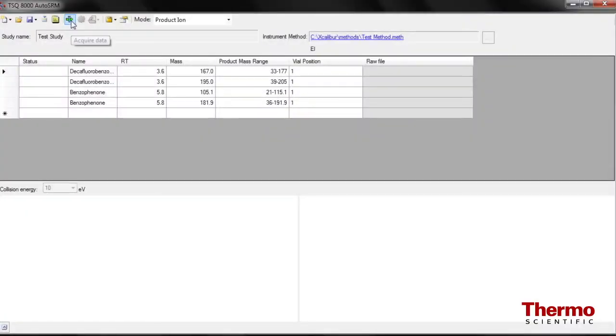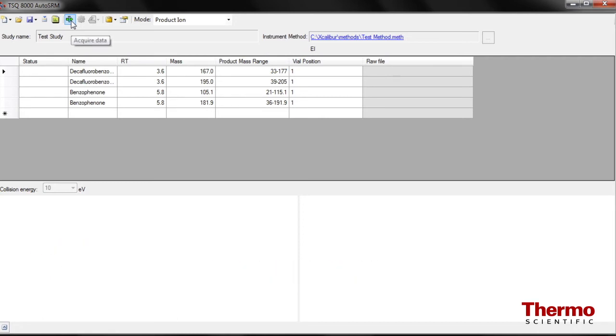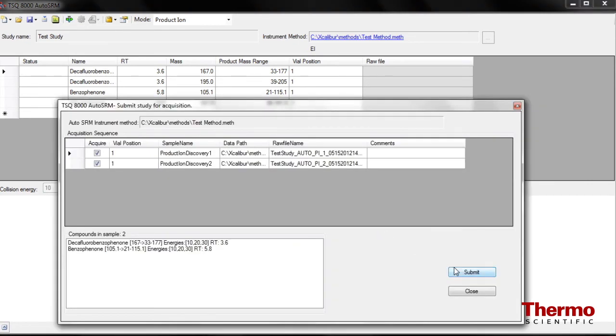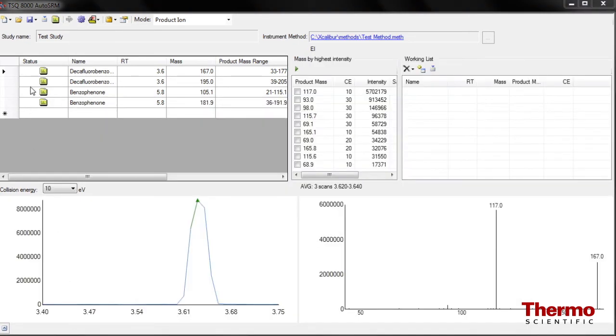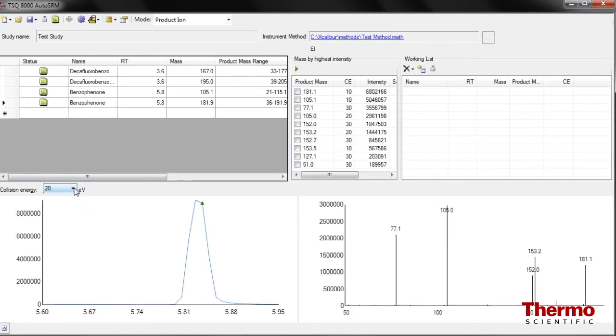Newly introduced with the TSQ8000 system is an innovative software feature called AutoSRM, which automates the SRM development process to enable you to add your next new compound to your methodology. You can start from scratch, or begin with an imported single quadrupole method, and AutoSRM will automatically conduct product ion scans and present your best choices for product ions from which to complete your SRM transition.